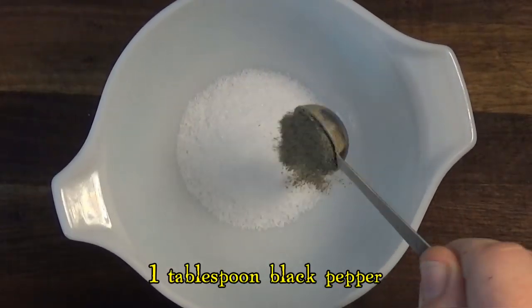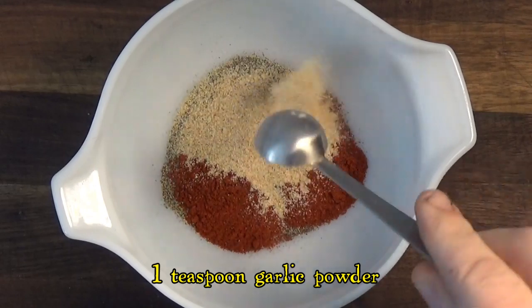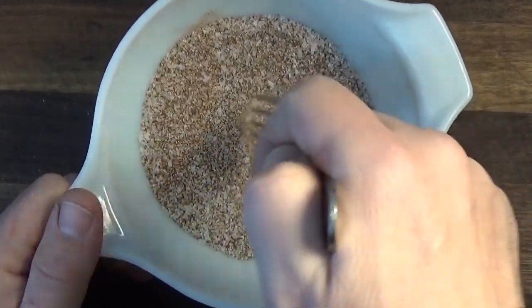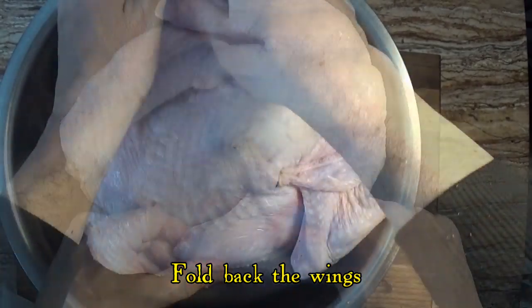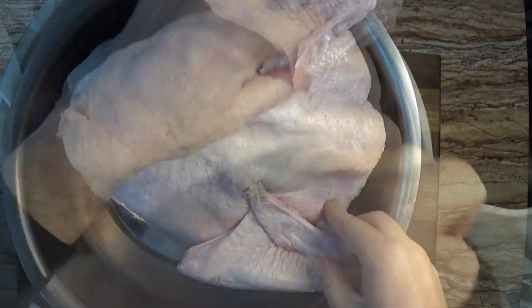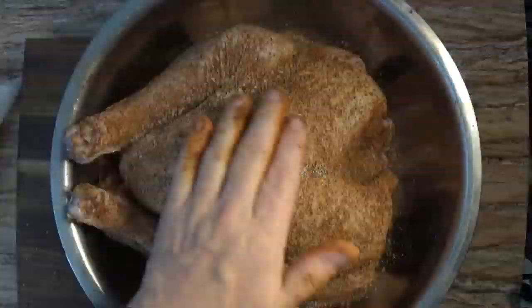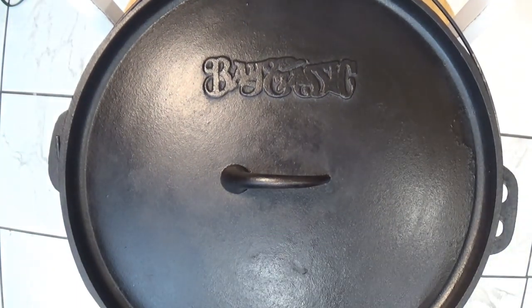We're using a simple rub for the turkey by mixing together kosher salt, pepper, smoked paprika, garlic powder, and onion powder. The turkey is already thawed out and we dry it off with paper towels, then we fold back the wings to keep them from burning while they roast, and we rub the rub over every bit of the turkey including some inside the cavity. We're not stuffing the turkey to be sure it cooks as fast as possible.